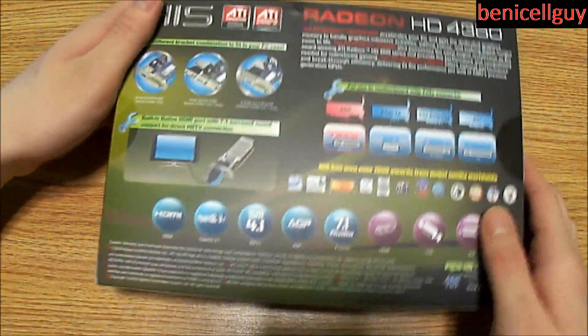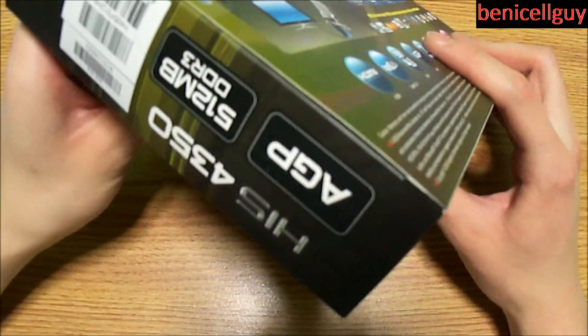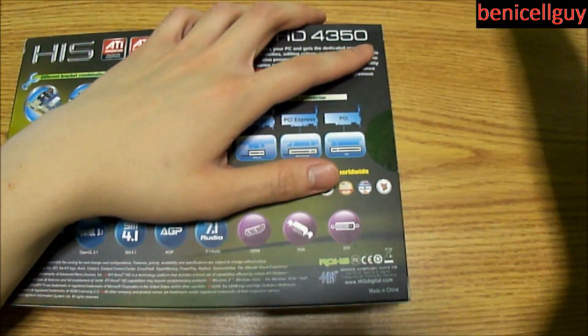Here's the outside of the box, here's the back of it — nothing too fancy, just labels and all that. So let's go ahead and crack this thing open.